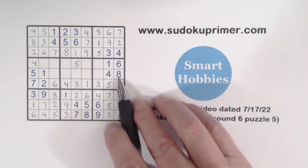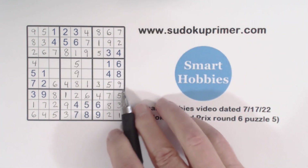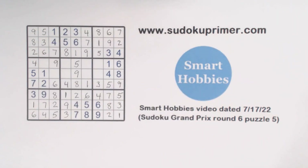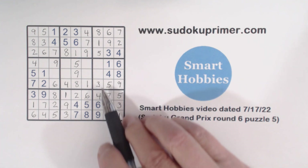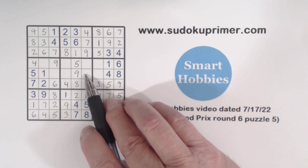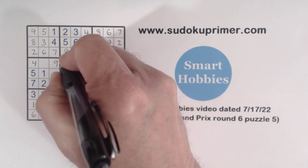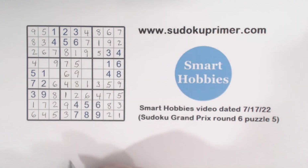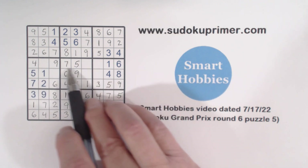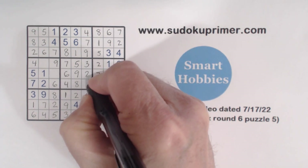Now we're missing a nine here — nine there, nine there, only number left in that column — nine right there. Now missing two and three here, and six and seven there. With that six we can solve those. With that seven we can solve the two and the seven, and the three and the two.